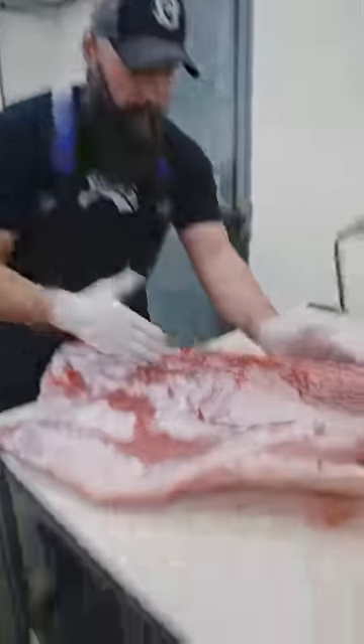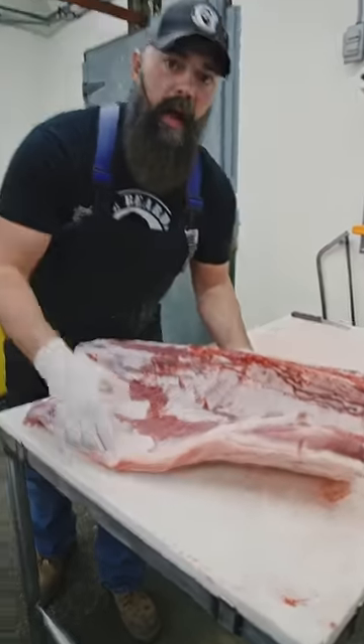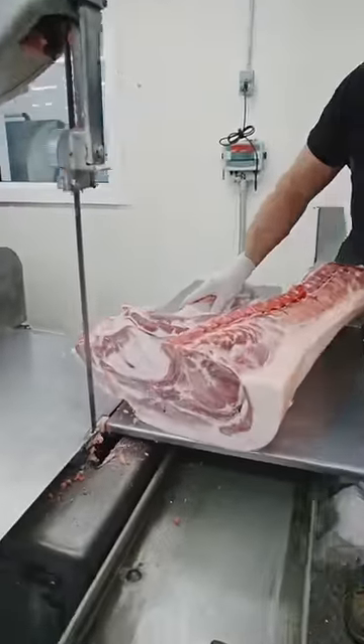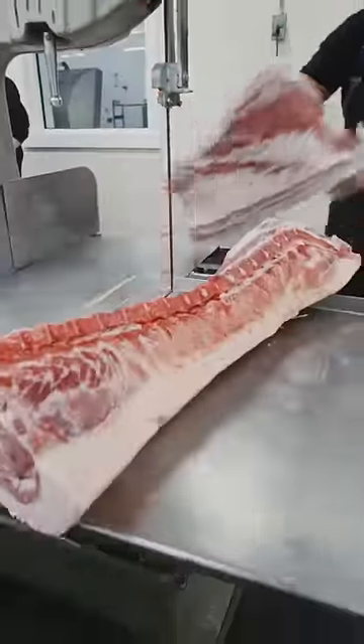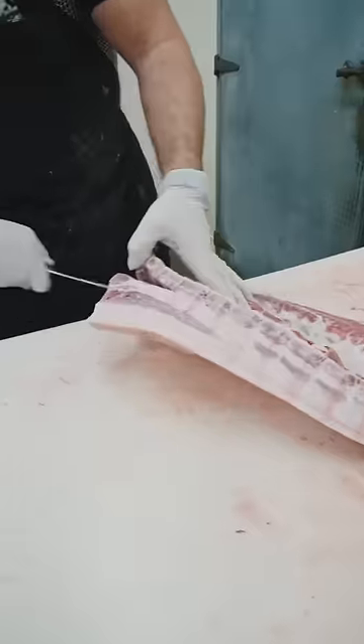Bacon — who doesn't love bacon? I have a pork loin with a fresh side still attached to it. I'm going to show you how to make fresh side pork belly that we use to cure and make bacon. We're going to start by separating the loin from the belly, and we want to remove these ribs from this belly.